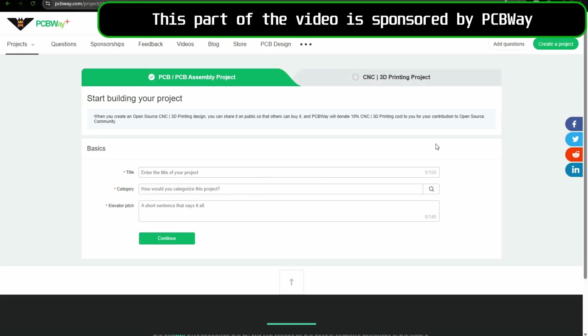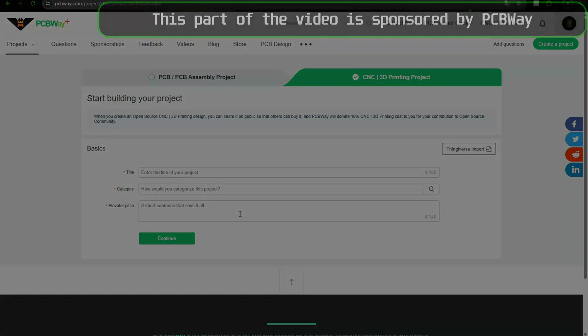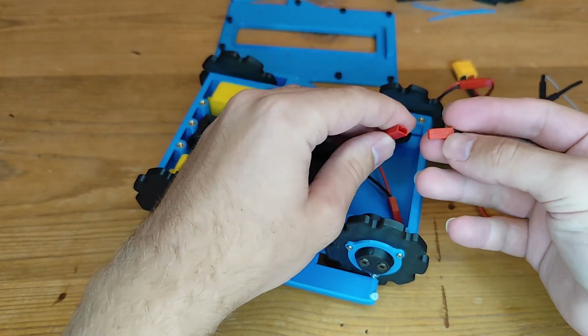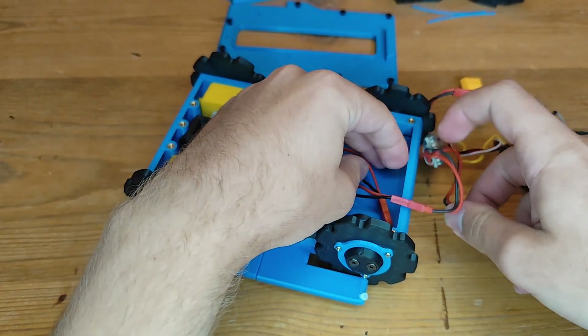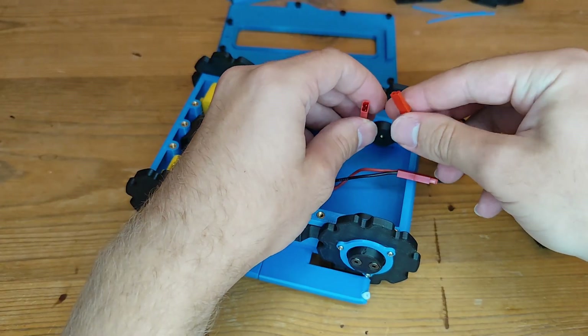So either a PCB project or a CNC or 3D printing project — you just enter the usual things like the title, category, and something to describe your project, then just upload the files. But of course if you want to publish it on many different platforms you can publish first on Thingiverse and then just import your project to PCBWay again. Now we're almost done — it's just time to plug in the electronics and it's a good idea to start it up and make sure the right track is on the right side and turns in the right direction before putting the lid on.